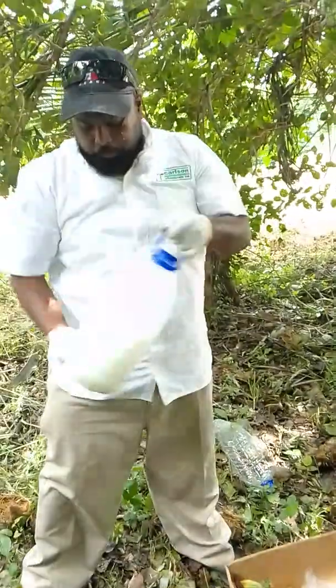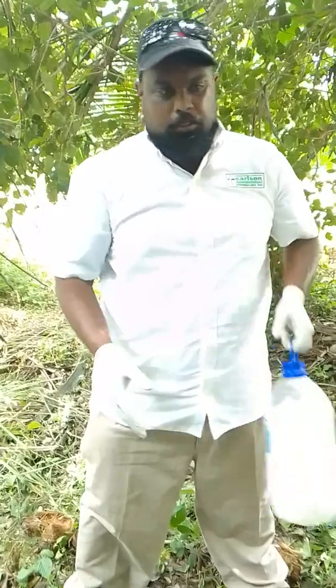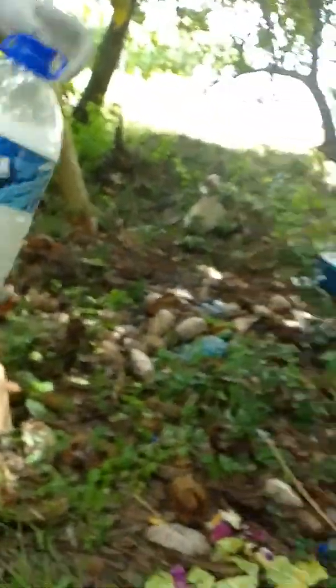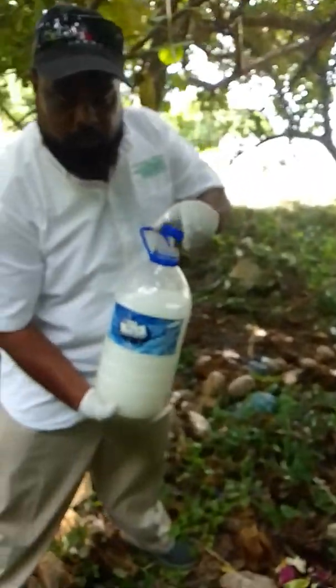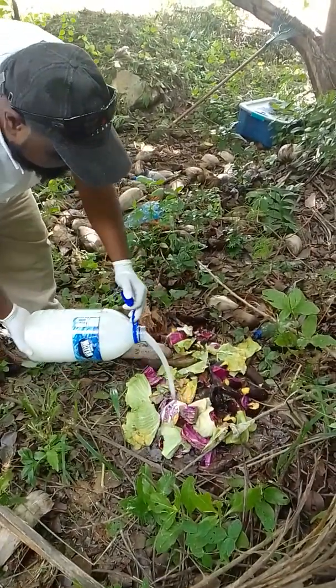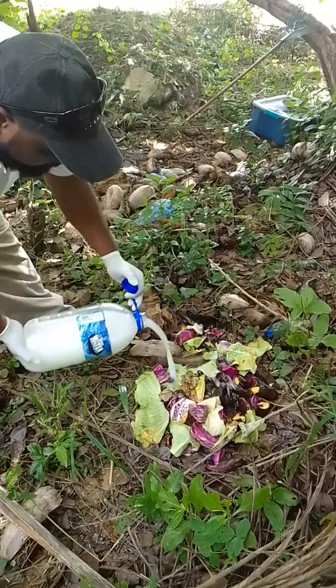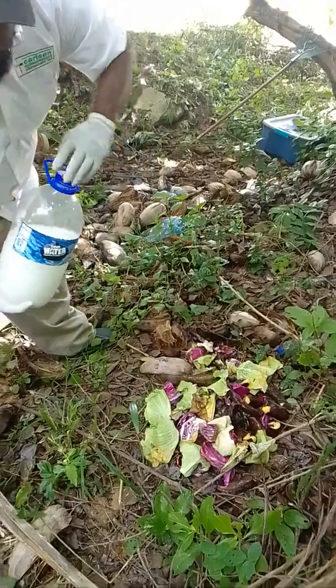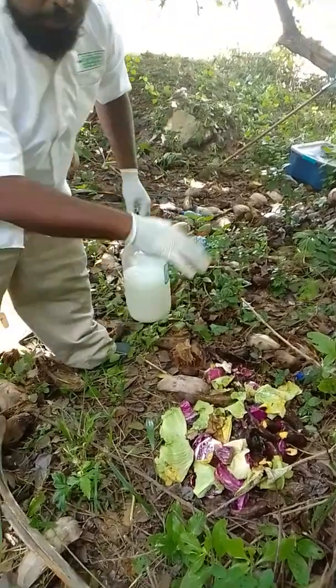Now usually you would use a spray can, but because it's just a small amount, just using this. So that is mixed up thoroughly, and this bait station has now been drenched with the taiovin.